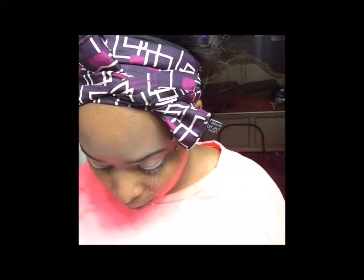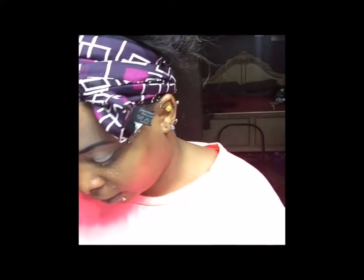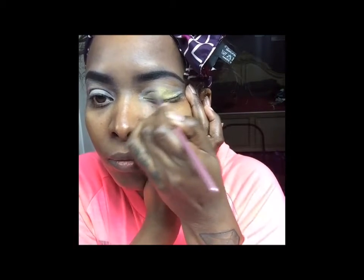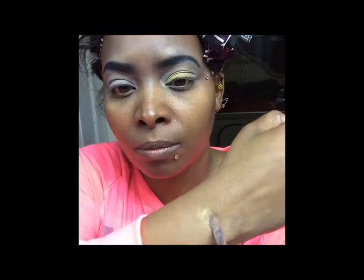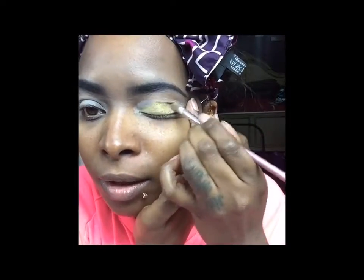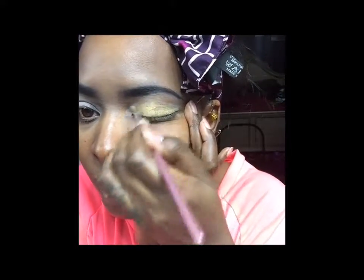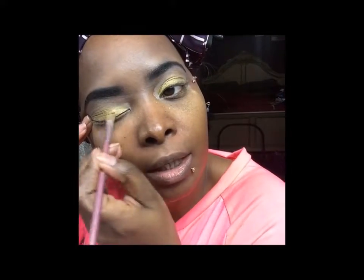For the next color I'm going to use 'Rich Bitch' because it seems like it's gonna be popping. It seems to be sort of like a golden color — basically an old gold color. I'm just gonna pile that on top of the white base. It kind of seems like it's going to be a shimmer color but then it kind of feels matte at the same time.